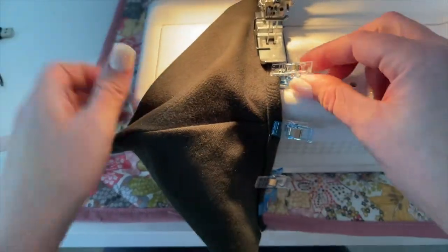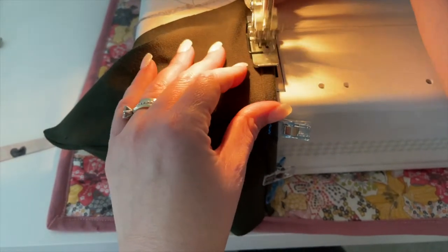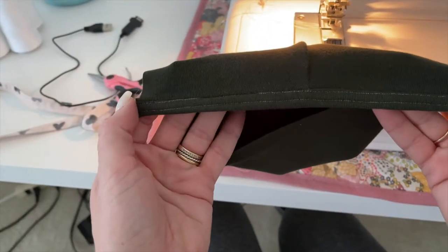I am using a cover stitch machine to sew this piece in place, but you can also achieve the same effect using a twin needle, or a zigzag or stretch stitch on a sewing machine.